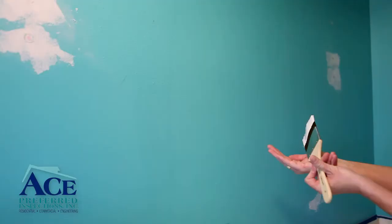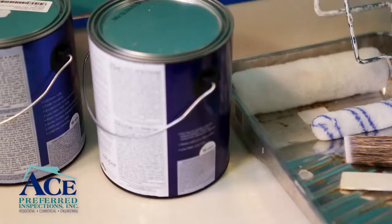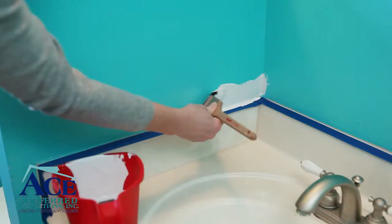Consider purchasing a sample-sized can of paint to test in an area. Make sure you love it before you paint the entire space. Lastly, when buying your paint, ask the clerk at the paint store if you'll need to prime your walls, or if a paint plus primer will work.